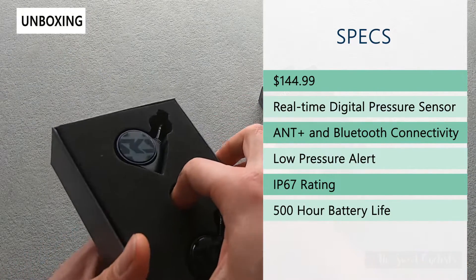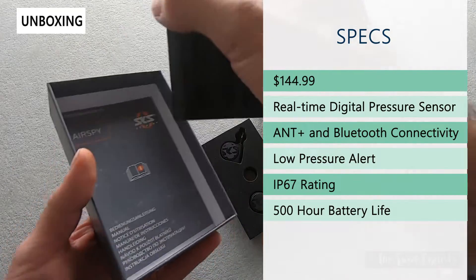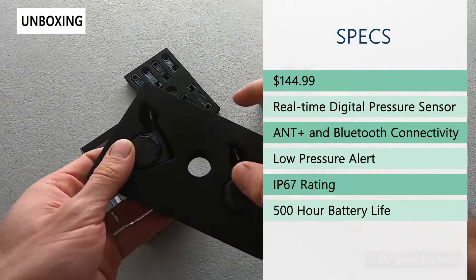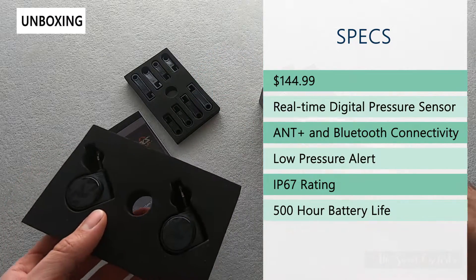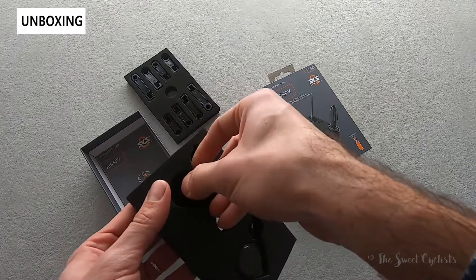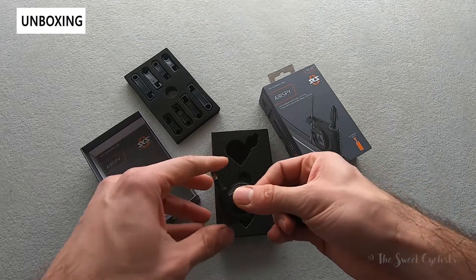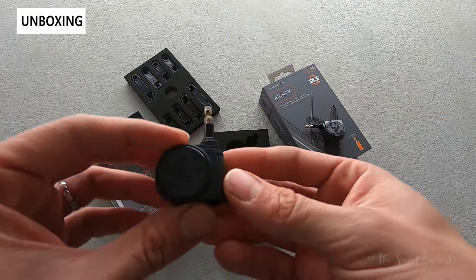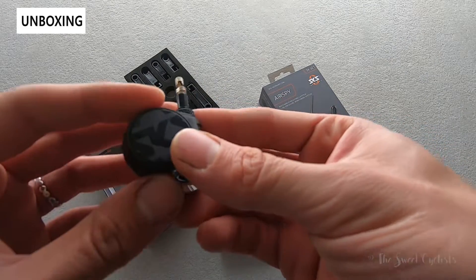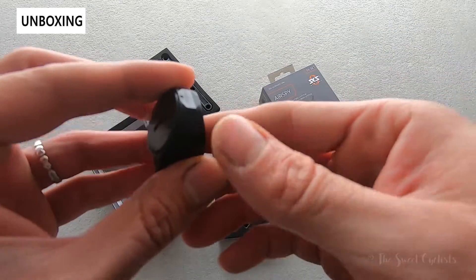Let's open the box and go over the specs. Retail price is $144.99. It is a real-time digital pressure sensor module with ANT+ and Bluetooth connectivity, so it'll connect to the SKS app, directly to your phone, or compatible head units. You get both sensors — front and rear — and it has a low pressure sensor alert that will beep once it goes under a certain threshold. It is IP67 rated so fully weatherproof, and it has a 500-hour battery life from a CR2032 watch battery that's included.